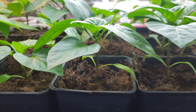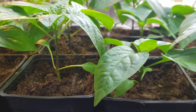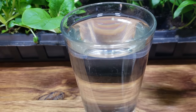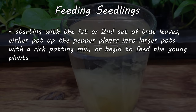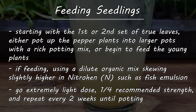At this point, the young pepper seedlings are either moved on to larger pots containing a nutrient-rich potting mix, or they get their first feeding. Early on we're all about that vegetative growth — we want more leaves, more stems, more greenery. So a liquid organic solution skewing slightly higher in nitrogen is what we prefer. Fish emulsion works perfect for this. Go a very light dose, one-quarter strength at most, and feed every two weeks until the situation changes.